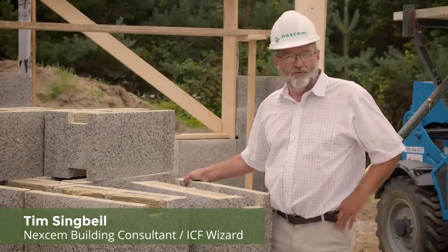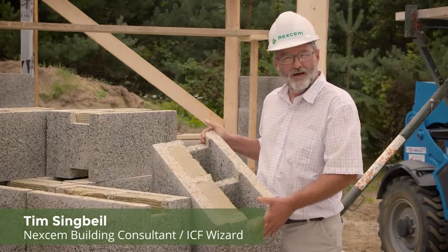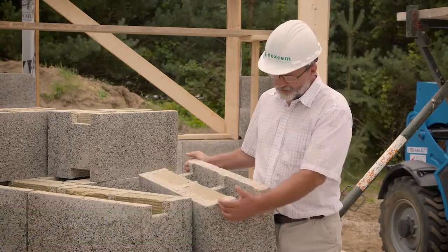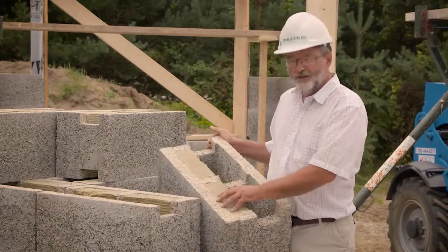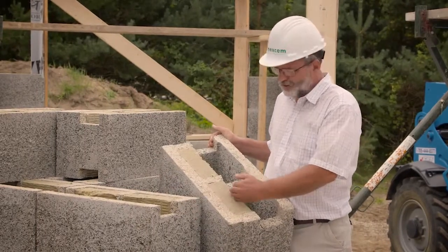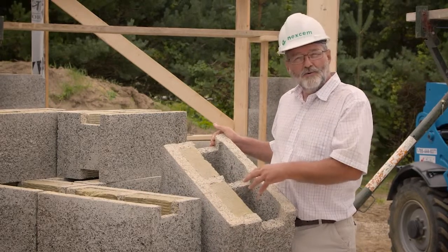This is Nexum's basic building form — the 22 block. It's 12 inches wide, 12 inches high, and 2 feet long. There are male and female ends that key together. The insulation always goes to the outside, so the outside of the house is here. This is the inside, and the concrete will be poured in the center. They weigh about 40 pounds.